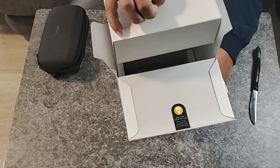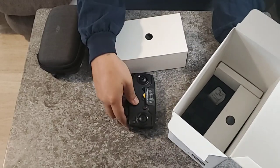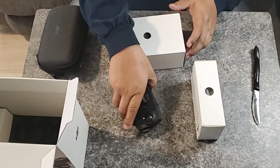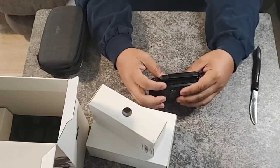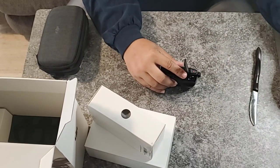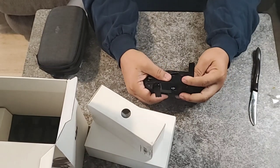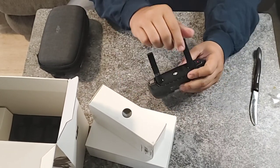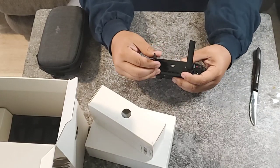We got some more accessories in here. Here's the remote, and more accessories. Let's talk about this remote. We got the Mavic Air remote. It's got these stickers on it — just pull them off. Antenna folds up and down, twist it, and then lift it up. Just like that.